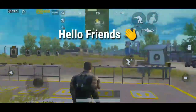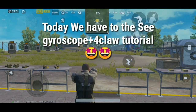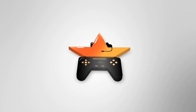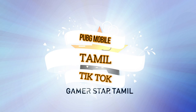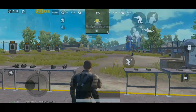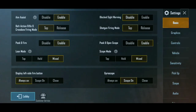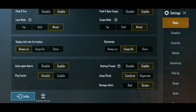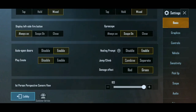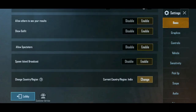Hello everyone. In this video we will use four fingers and gyroscope sensor to play PUBG. Let's go to the settings and see how the scope is set up. The lean mode is mixed and the scope mode is mixed. Gyroscope is always on, so it will be easy to do movement — the gyroscope will affect the movement.